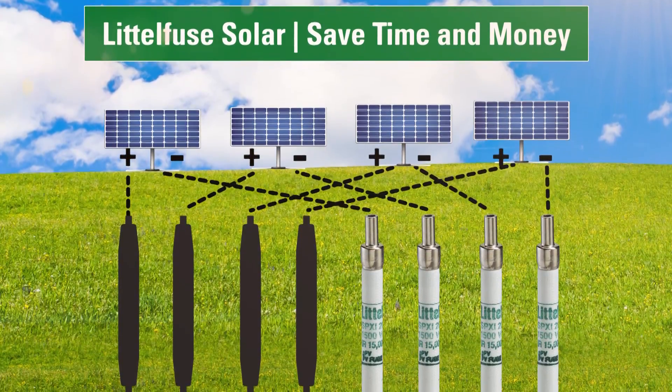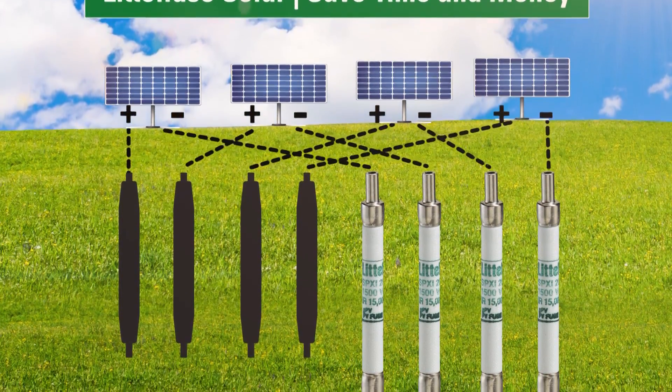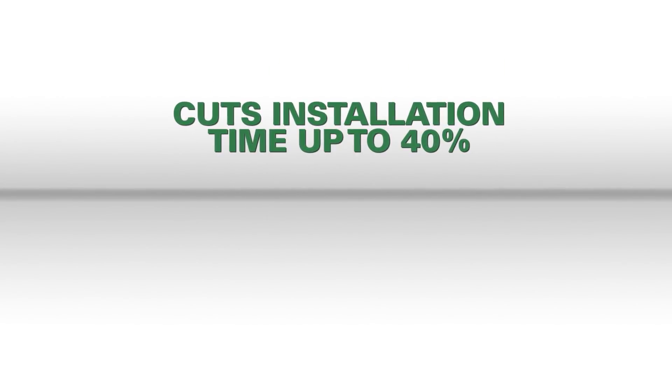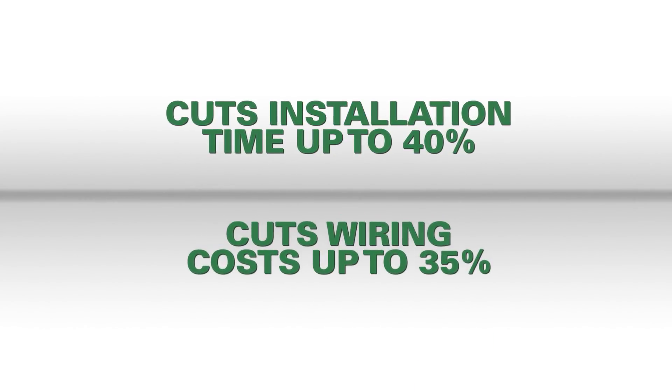Protected strings are combined in the harness, allowing fewer inputs into the combiner box. This greatly reduces the number of boxes required and cuts installation time up to 40% and wiring costs up to 35%.